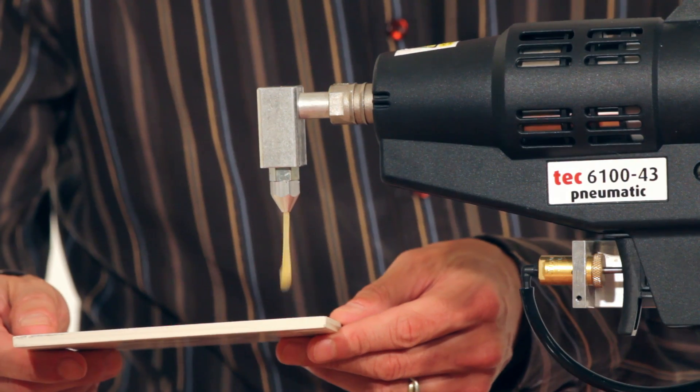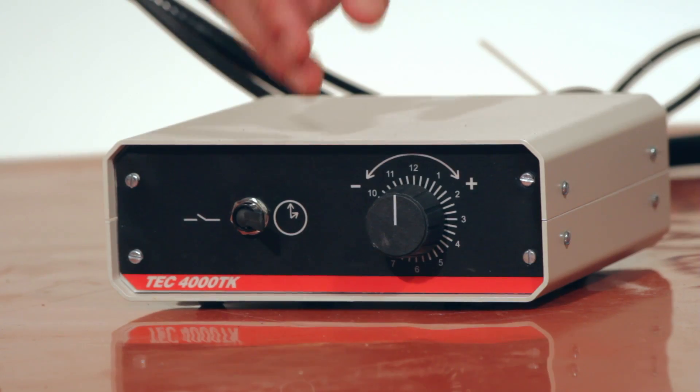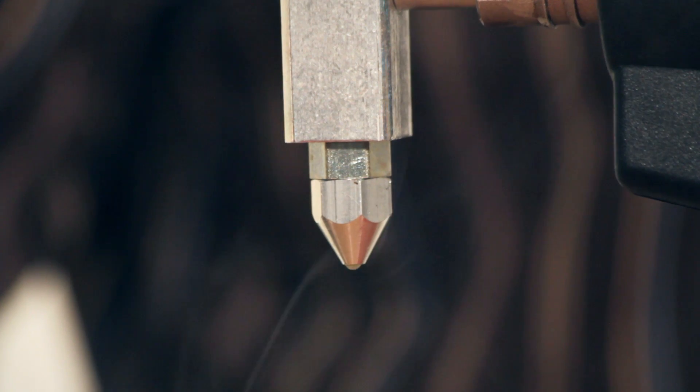Bench-mount hands-free gluing is an effortless method of applying the adhesive. The timer control unit allows control of the flow of adhesive for repetitive work, providing the same size dot of adhesive every time.